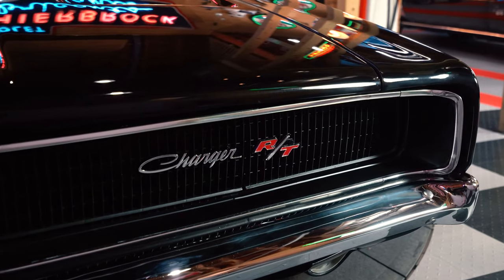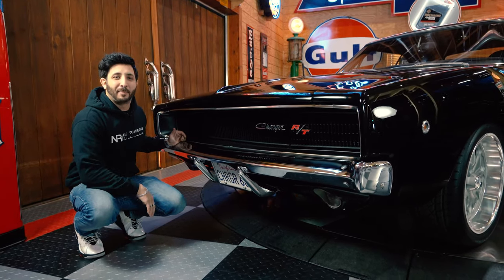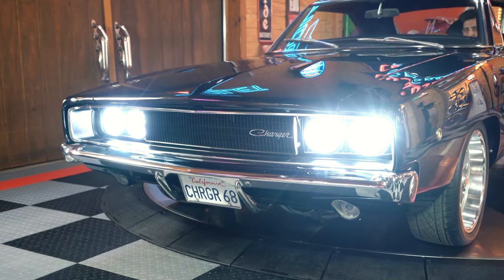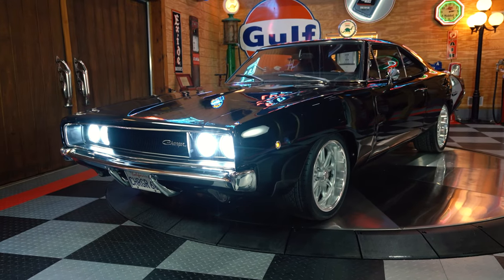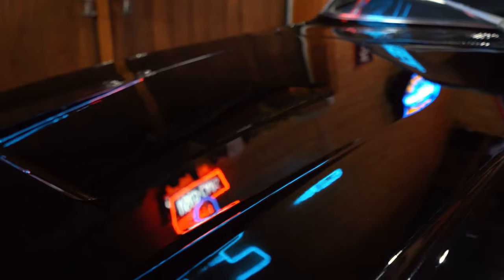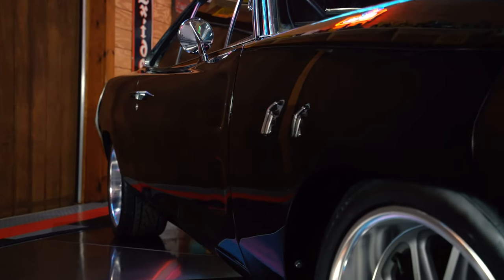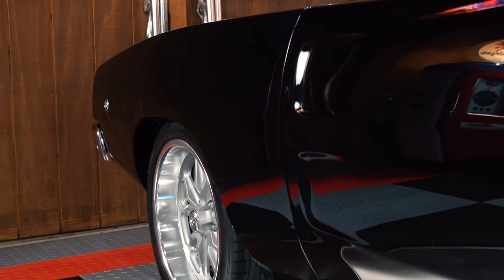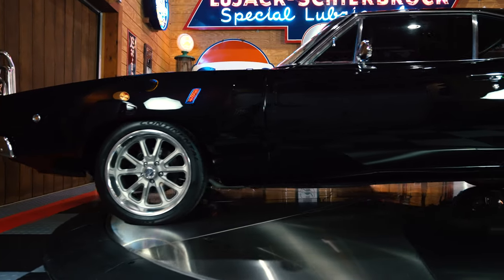Right from the front end, that enormous grille lets all that air cool down that 440 cubic inch motor. You'll notice the Charger R/T emblem and beautifully crafted chrome on the front. Behind that grille are the vacuum-operated headlights — we installed a resto-modded LED high-performance headlight package, so whether the doors are closed during the day or open at night, they'll shine the road ahead. The body lines are super straight — look at the hood from front to back, how nice those lines are and how the doors line up.